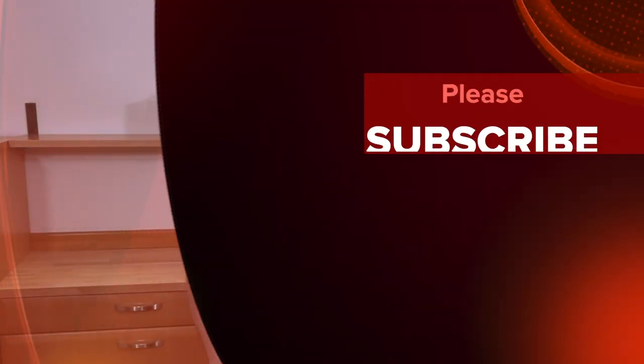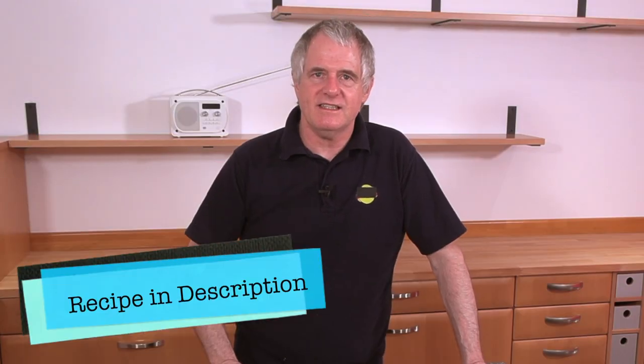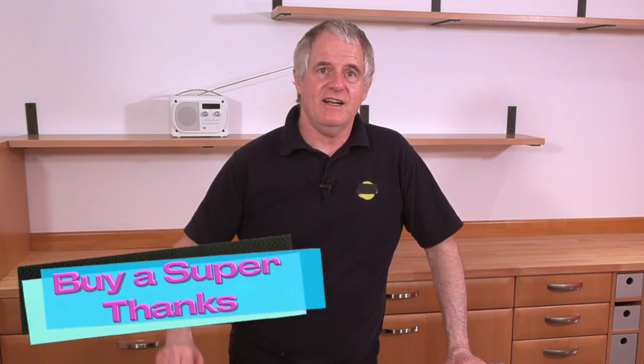If you like this type of content, please subscribe and please share. Don't forget your recipe is in the description. Whilst you're down there, you'll find a number of playlists with lots more recipes. There is a little button down there if you want to give a little bit towards the channel. We'll see you again very shortly on the Crazy Baker channel. Laters!